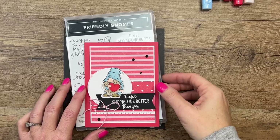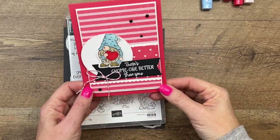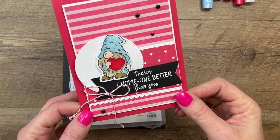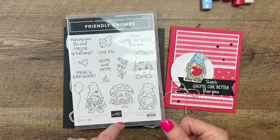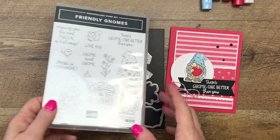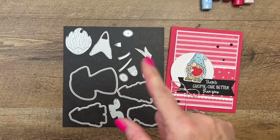Hey everybody, Erica Soren here from Pink Becker Designs. I've got a Friendly Gnome card today. It's kind of a Valentine-themed card, but it doesn't have to be for Valentine's Day. It says there's gnome one better than you. The Friendly Gnome stamp set is from the Spring 2023 Stampin' Up! mini catalog, and it coordinates with the gnome dies that were in the fall catalog but carried over.